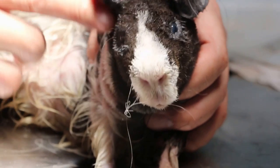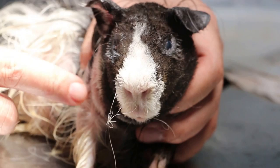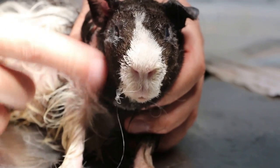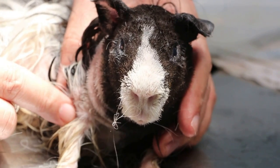There is most likely some ear infection, so we are treating it now. We have shaved all the hair and will wait and see over the next two days. Okay, finish.